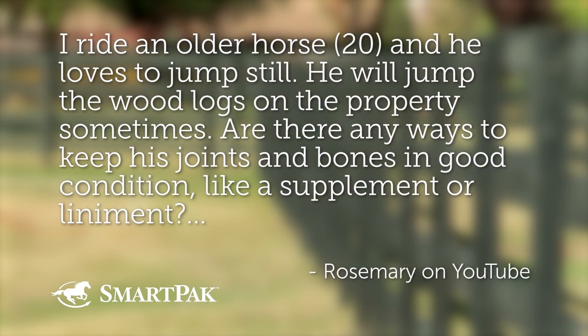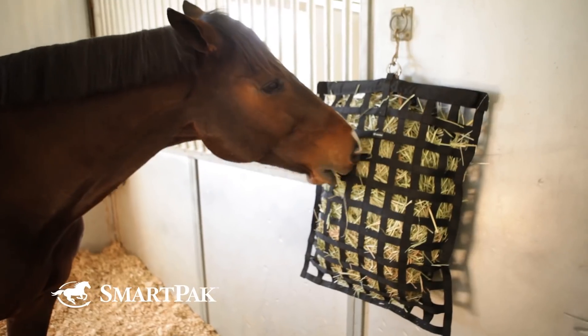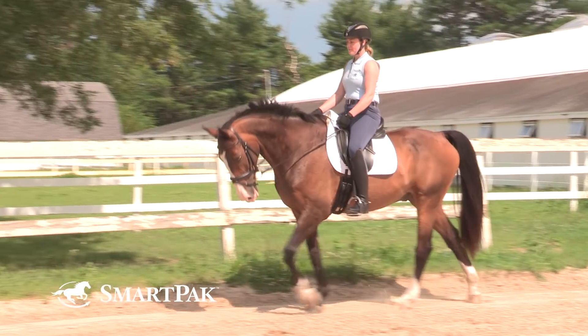On to question number three. This was submitted by Rosemary on YouTube. She said: I ride an older horse, about 20 years old, and he loves to jump still. He will jump the wood logs on the property sometimes. Are there any ways to keep his joints and bones in good condition, like a supplement or liniment? Since he's older, I worry he might pull something. We don't jump higher than three feet. First off, congrats — your 20-year-old is jumping three feet! Any horse that's 20 years of age will have some wear and tear, but it's usually not an impediment. By being careful with your horse, good nutrition, good exercise program, and warming up like we talked about — all very important parts of keeping the horse comfortable.